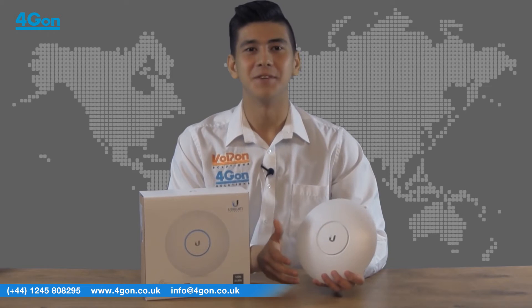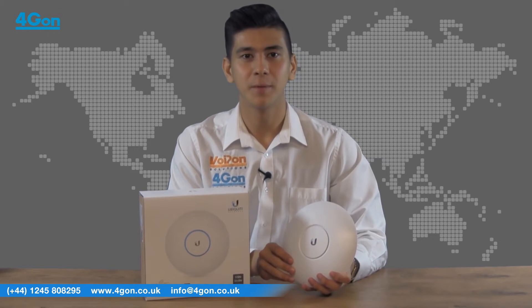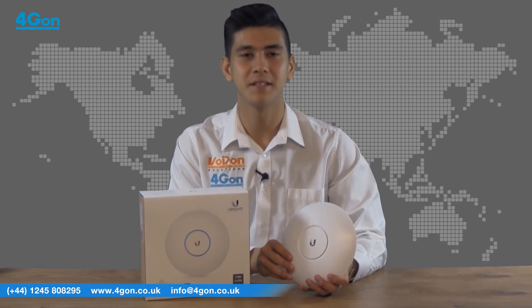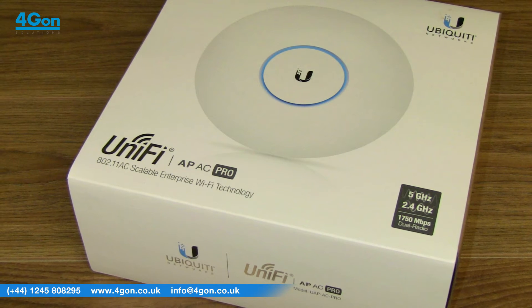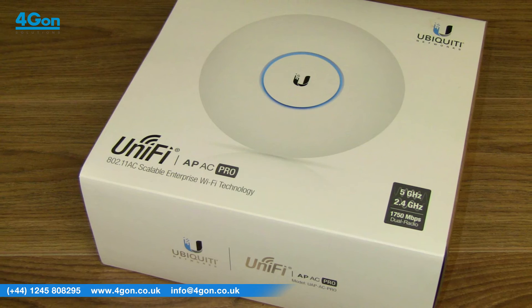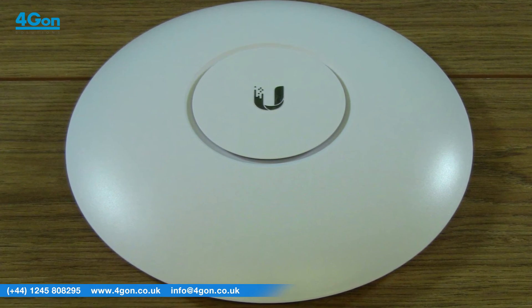So what does it do? The UAP AC Pro combines enterprise grade performance, unlimited scalability and a central management controller straight out of the box at a competitive price point. The UAP AC Pro is ideal for both indoor and outdoor deployments thanks to its sleek, unobtrusive design and weatherproof outer casing.